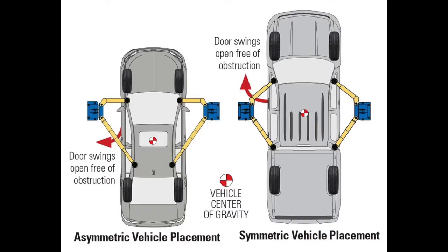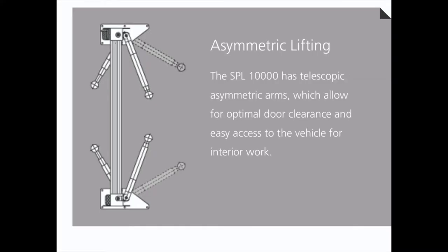This illustration here shows the difference between asymmetrical and symmetrical vehicle placement on lifts and helps to illustrate that 70/30 split. One of the benefits of asymmetrical lifting is being able to more easily get out of the vehicle.